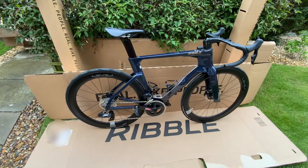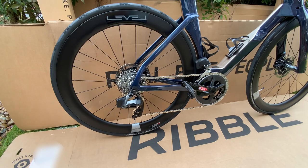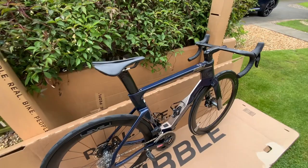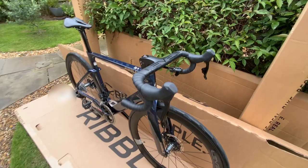Here's a quick look at my new Ribble Ultra SL with SRAM Rival Axis. The SL comes with the Level 5 integrated bars — these are 40 centimeters with a 90 millimeter stem and the out-front Garmin mount.